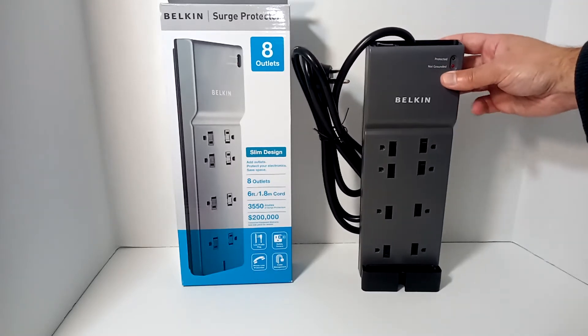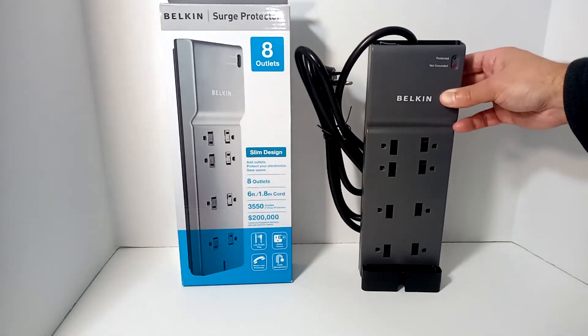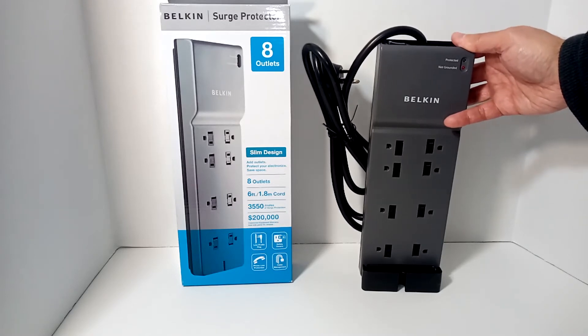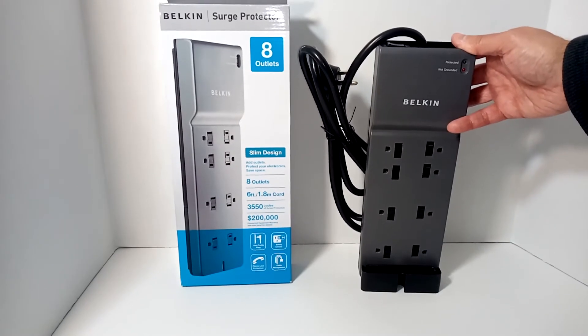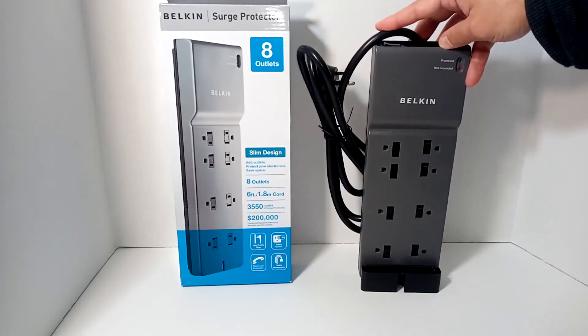This one also happens to tell you whether or not the outlet you're plugged into is grounded, which can be helpful. The other variations include cord distance — this one happens to be six feet, and they come in up to 12 feet.